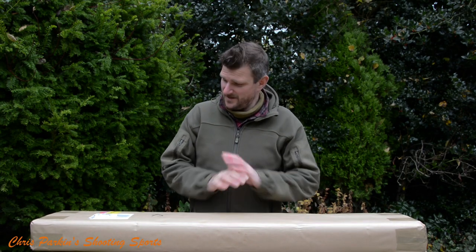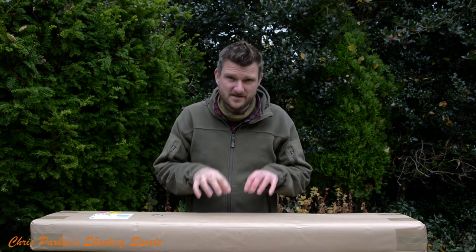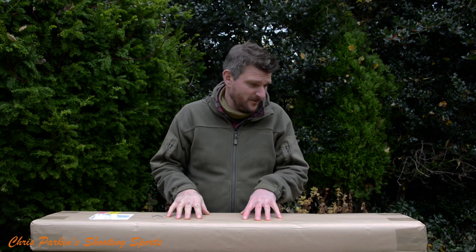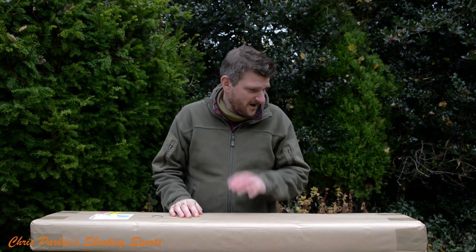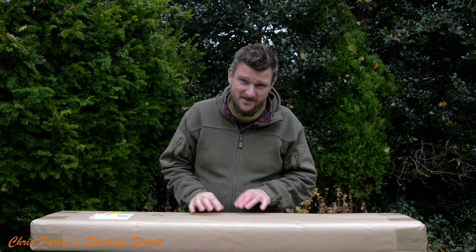Welcome to Chris Parkins Shooting Supports. Today's a bit different because I'm going to do an unboxing — I don't do these very often. This is a gun I have been looking forward to reviewing for quite some time. It arrived about an hour ago and I haven't opened it yet. There's going to be some fast forward because I've got to dig it out of its casing.